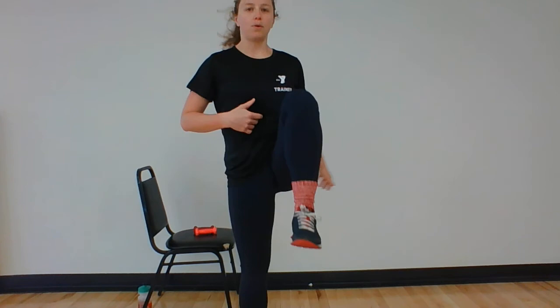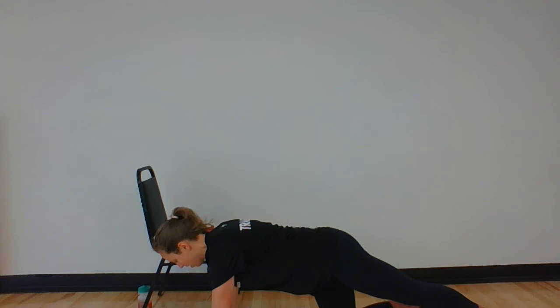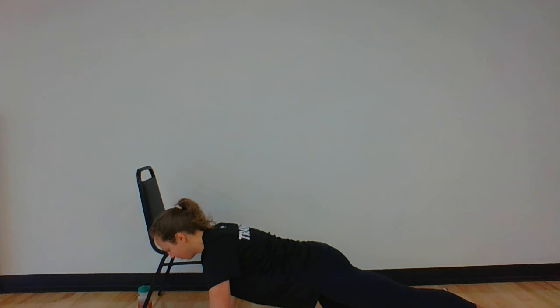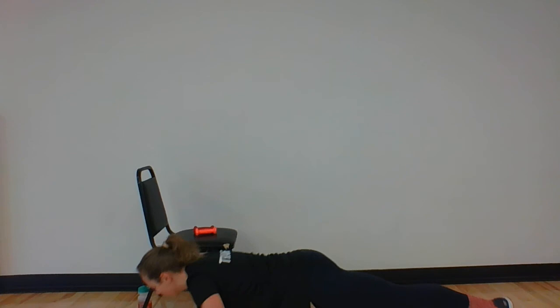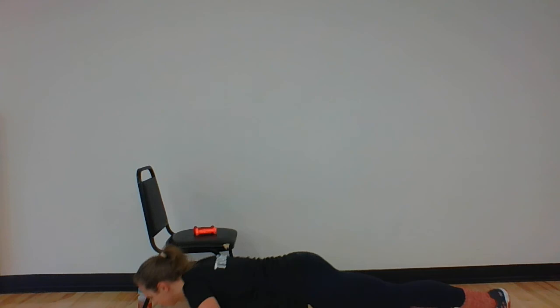Good, breathe. Keep that belly button to your spine. 10 seconds to go. Compared to our 20 seconds yesterday, 30 seems a little long — that's okay. Three, two, and one. Nice job. Push-ups next — take it down to your chair or to your wall. We've got 30 seconds. Here we go. Work that full range of motion. I've got one leg extended this time, one leg bent. Almost there — three, two, and one. Nice job.